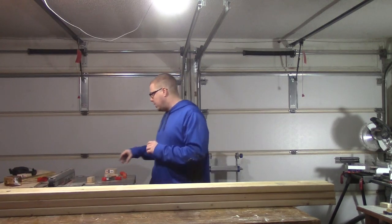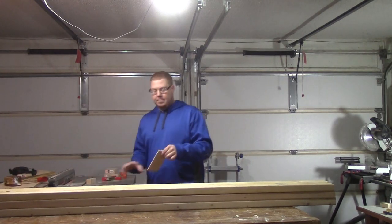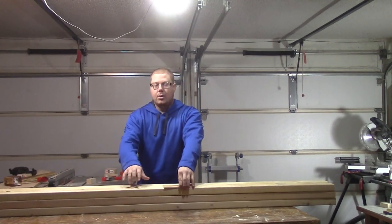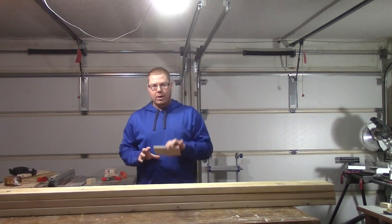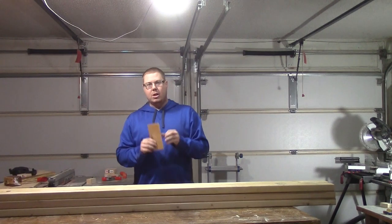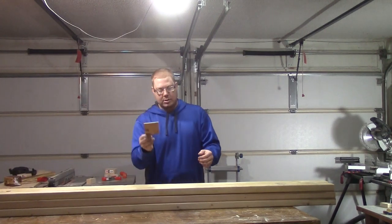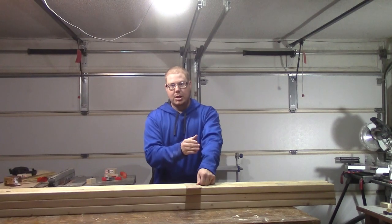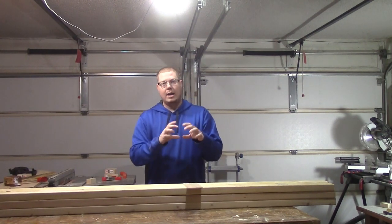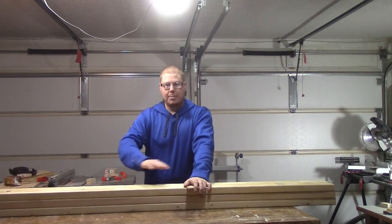I've already cut this board here — this is how wide the braces are going to be. I'll end up ripping down part of my 2x4s to make this width. What I'm going to do is cut my 18-inch pieces and then use this as my spacer to cut my 15-inch pieces, to make sure I cut the exact length I need for how wide the 2x4s will be for the top of the bench.